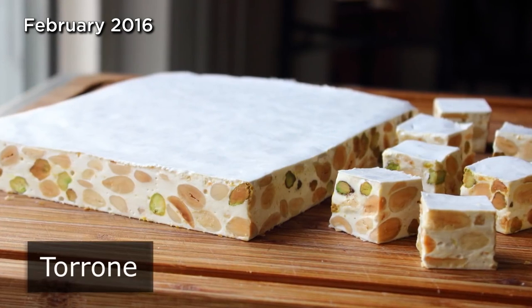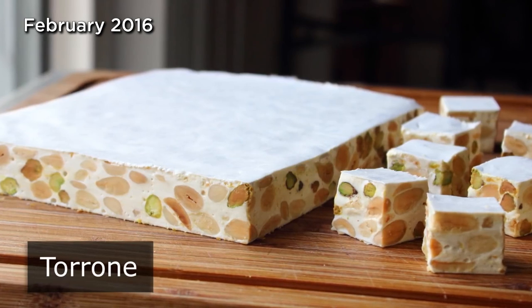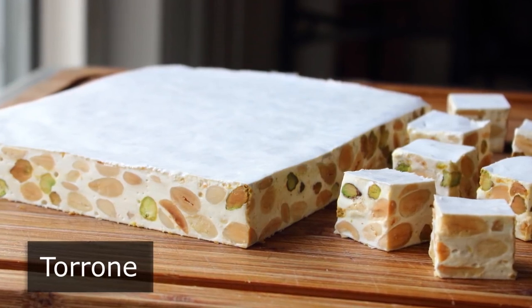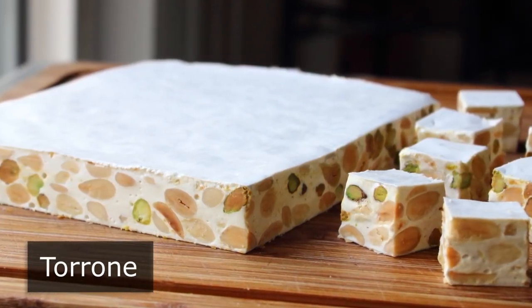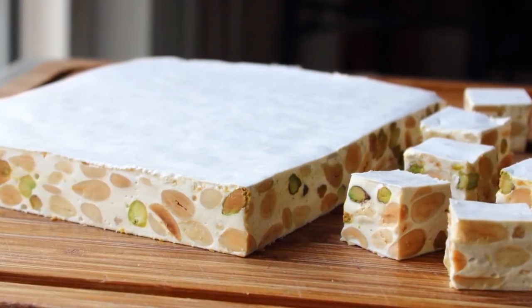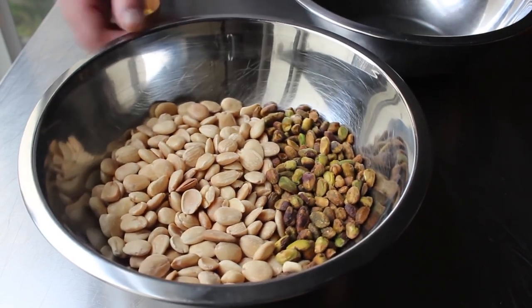Torrone — there's nothing wrong with eating a little candy once in a while, especially when it's this delicious and beautiful, not to mention based on a recipe that predates the Roman Empire. Above and beyond the great taste and historical significance, this recipe is also perfect for those who really love stirring, since we're going to do a lot of that — about an hour and a half. But it's totally worth it.